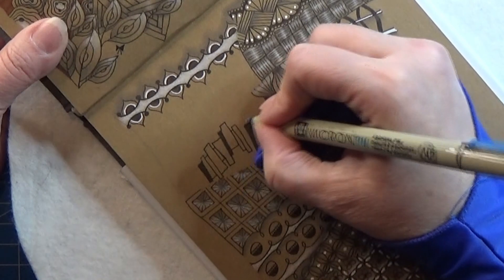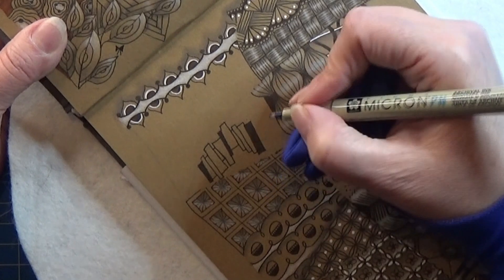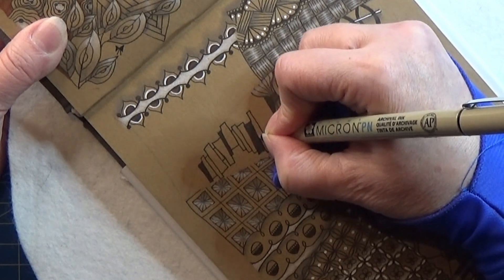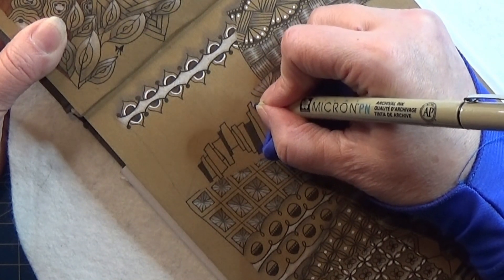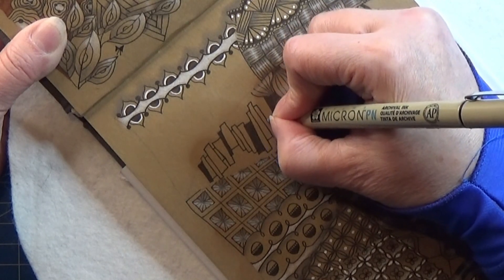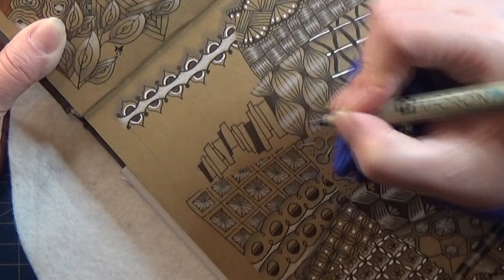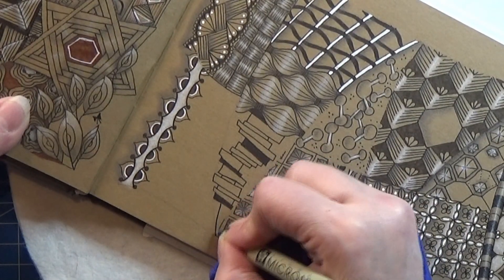Just keep filling in. Maybe you don't want the steps between them to be this big, or maybe you'll like them even bigger. So now I'm working my way up to this one that I have up in this corner like that.